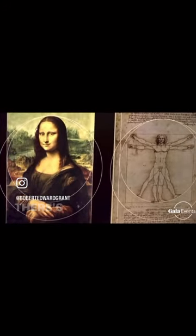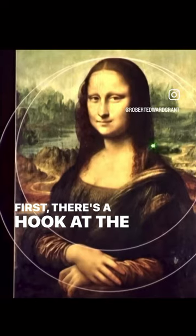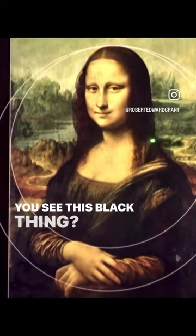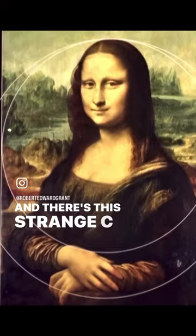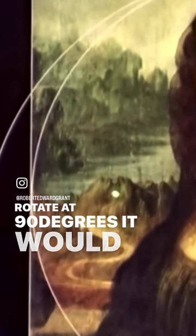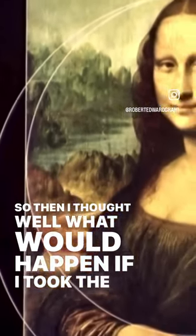I noticed something else on the Mona Lisa. There's a weird thing — first, there's a hook at the back of her neck. What is this thing? You see this black thing, and there's this strange C-shape that, if you turn it and rotate it 90 degrees, it would look like an omega symbol.